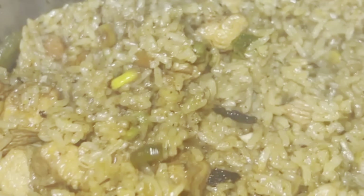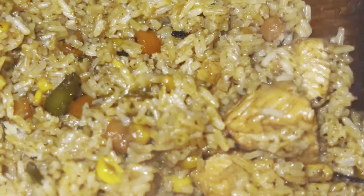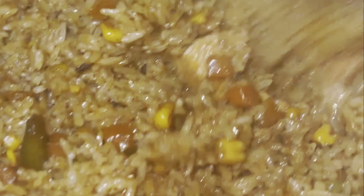Tras haber pasado 25 minutos, este es el resultado final de mi arroz con pollo. Se ve y sabía delicioso, masha'allah. Espero que os haya gustado el vídeo, no te olvides de darle like y comenta abajo qué próxima receta quieres que cocine. Suscríbete y presiona la campanita para ser notificado cuando vuelva a subir un próximo vídeo. Hasta la próxima, inshallah.